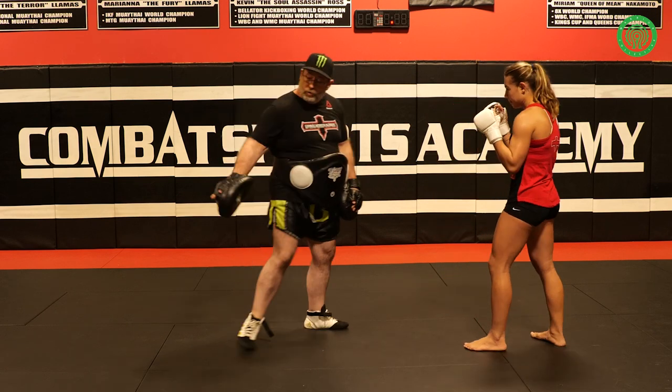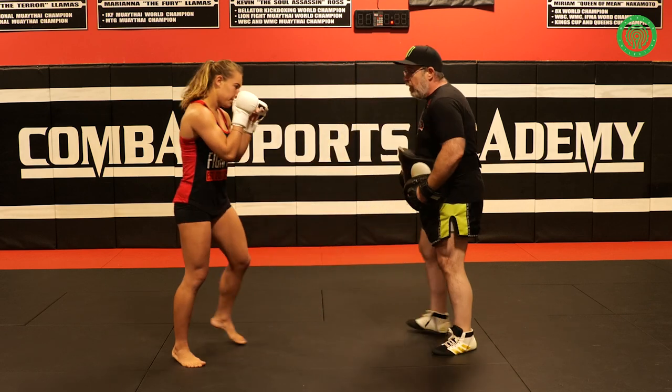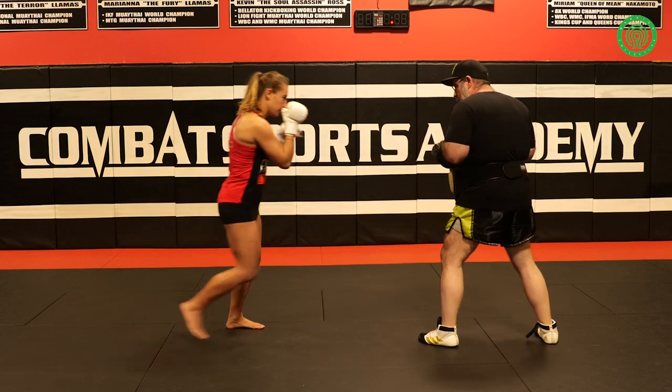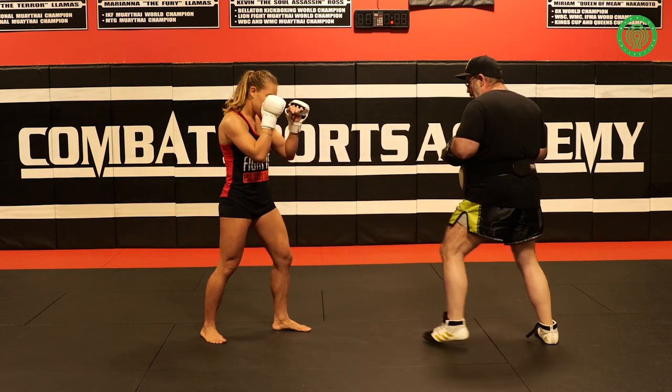So if we were going to show it on this side, it would be switch first, step second, swing back third.